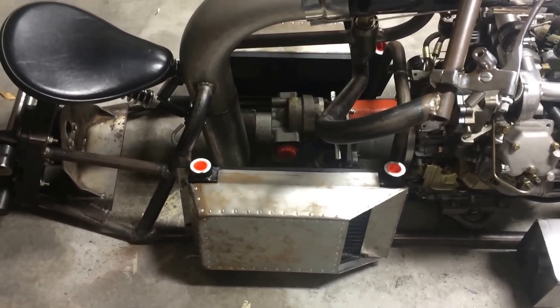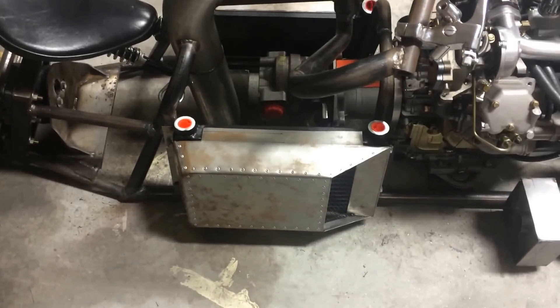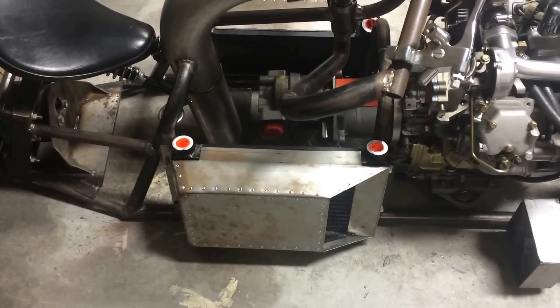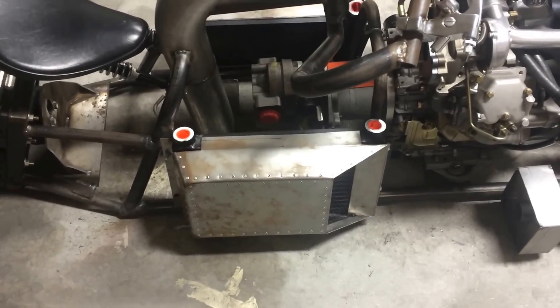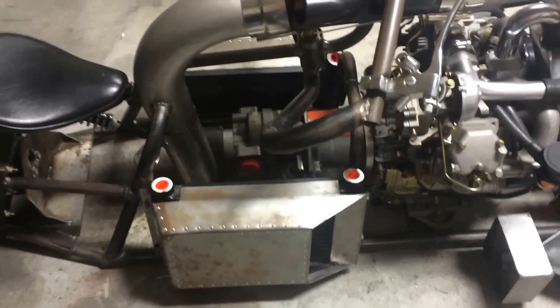I've got two hydraulic oil coolers mounted on the bike with some handmade sheet metal hood scoops on the outside to help kind of tunnel-ram the air through the actual coolers.